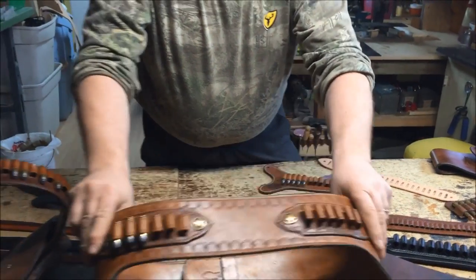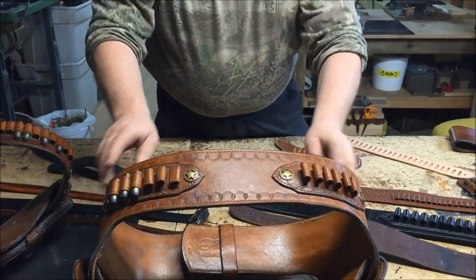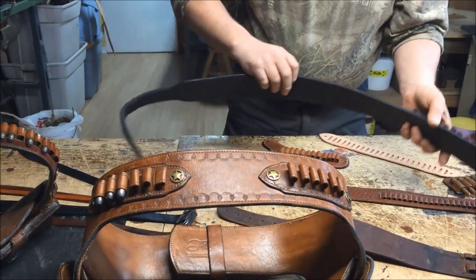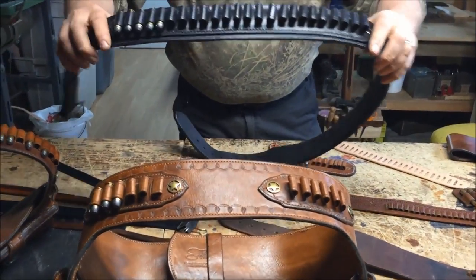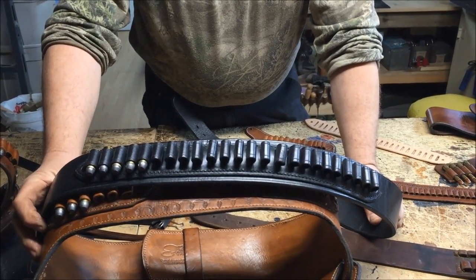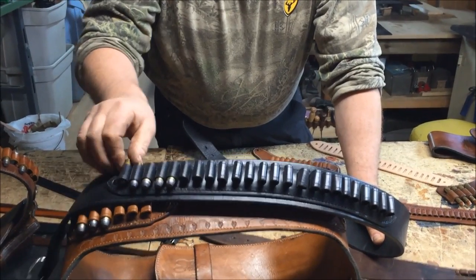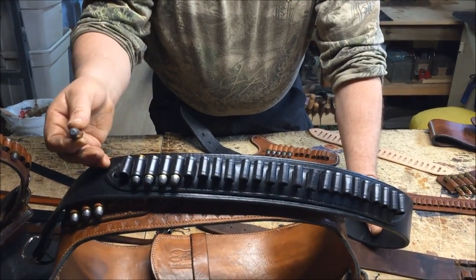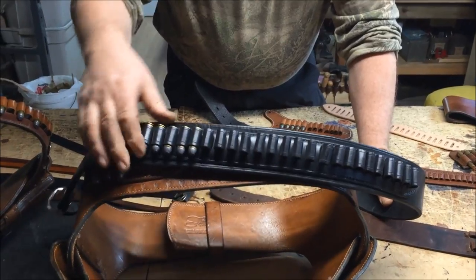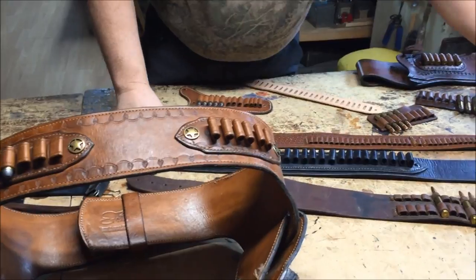This is our split model here where it's 6 and 6. The standard model that we do could be 12. This is our 24-loop model on our belt that we use for our mare's leg, and other folks buy them for regular holsters. See that 3D effect here — comes out nice and easy. All different calibers; you tell us, we can do it in 22.